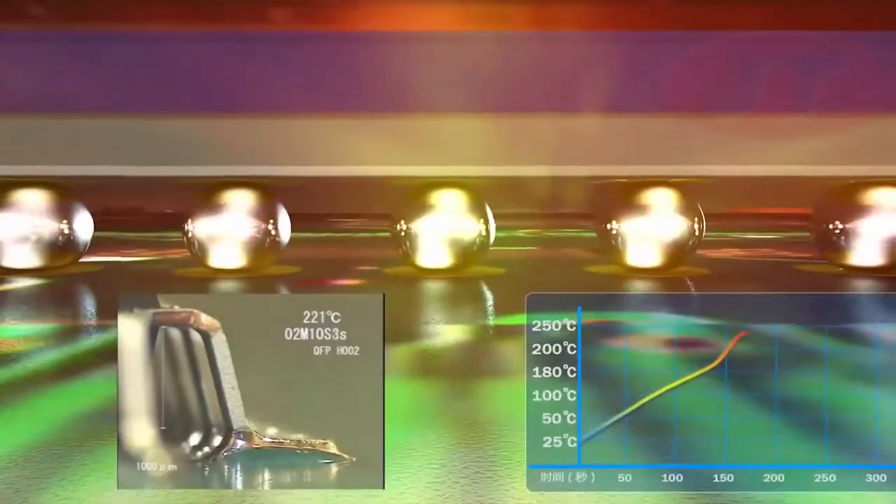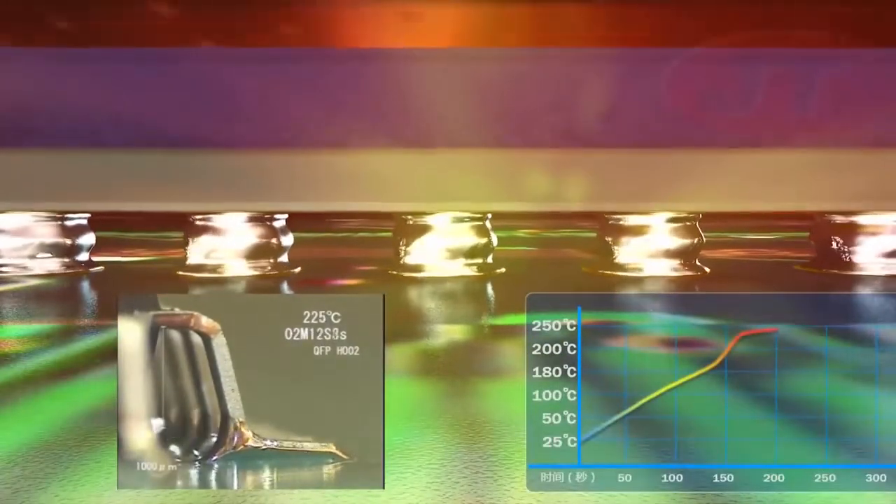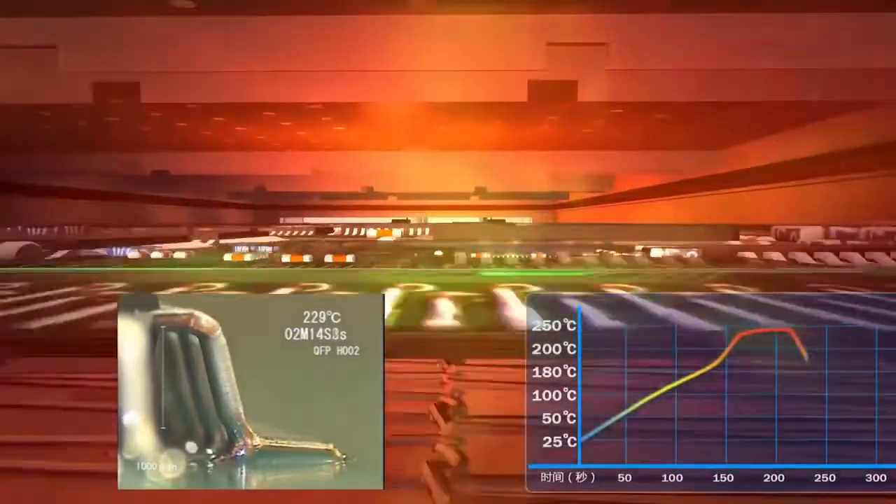When soldering complex PCBs with microchips, large ICs, and even BGAs all located on the same assembly, it's particularly important to achieve the lowest...